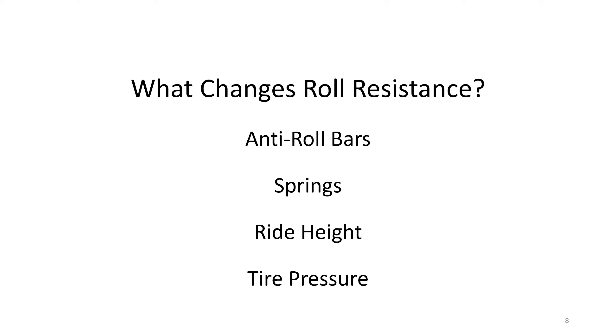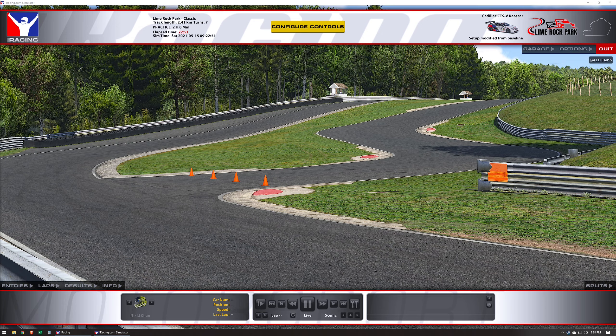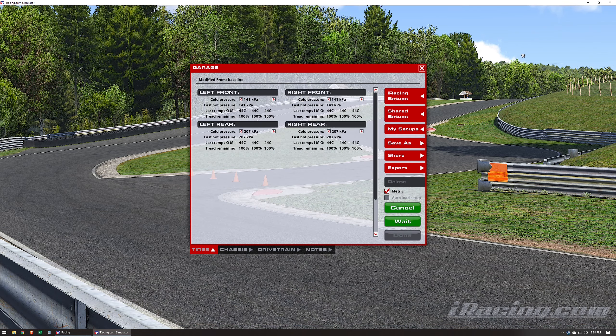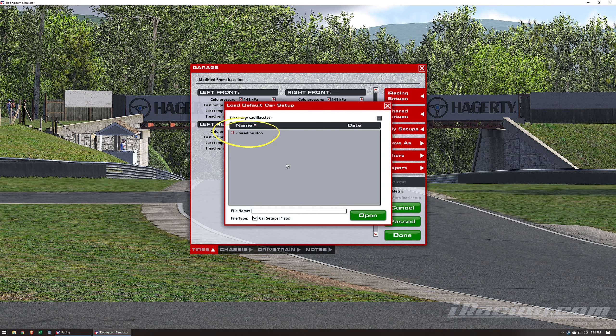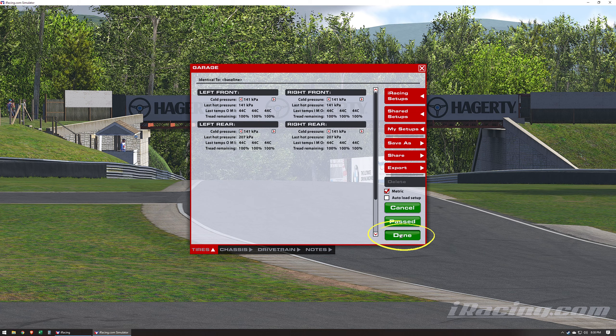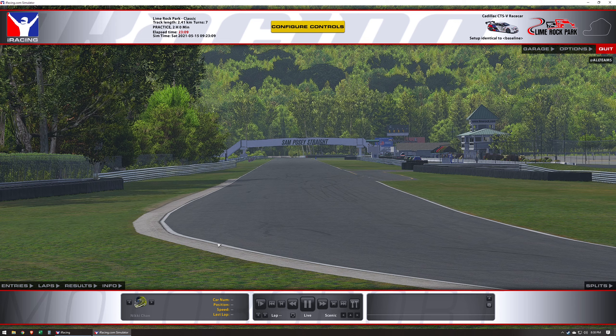The four things we'll explore today are anti-roll bars, springs, ride height, and tire pressures. All these things change the amount of roll resistance in the car. Some of you may have tested the car already and some may not. I've allotted seven minutes for you to try the car in its current state. Go into Garage, then into iRacing Setup, load the baseline setup, press Done, and just drive around a bit and see how the car feels.